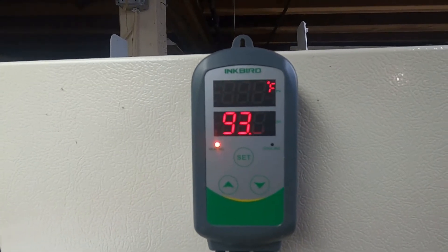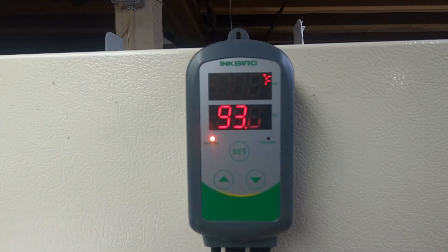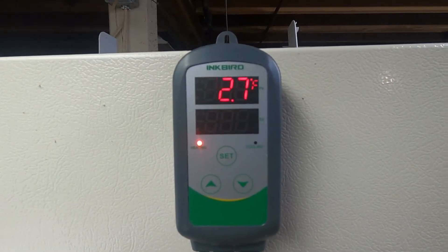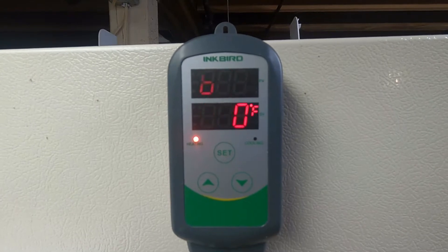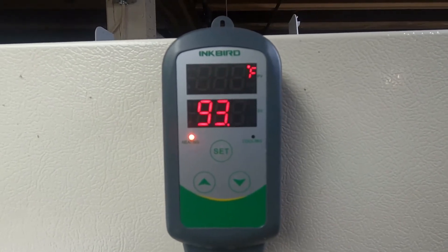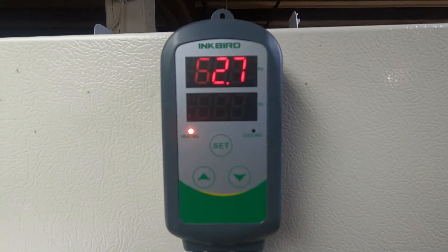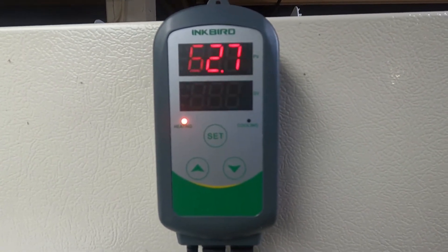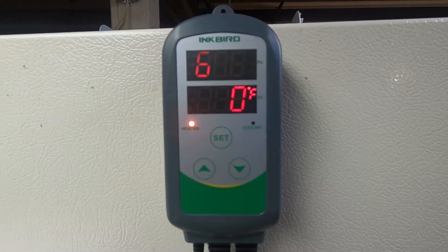This is the Inkbird temperature controller. The top digital display shows the current temperature inside your hotbox. The bottom digital display shows whatever temperature you have set. Below that is a little red light that tells you the hotbox is heating and the heat lamp is on. As soon as it reaches the set temperature, that red light goes out. Below that is the set button and two up and down arrow keys to set the temperature and parameters.